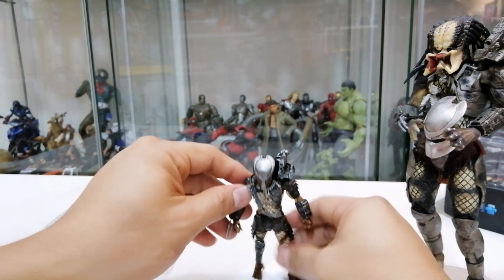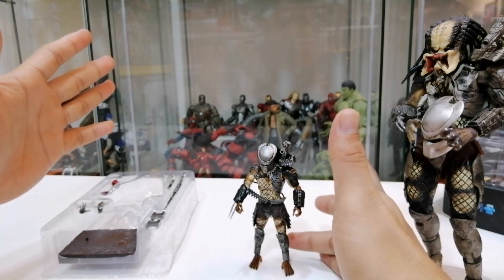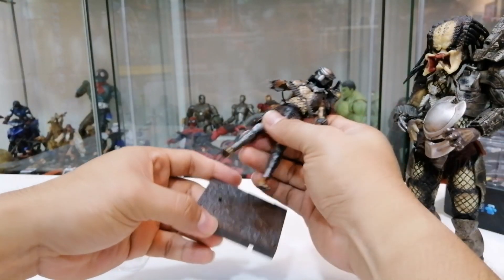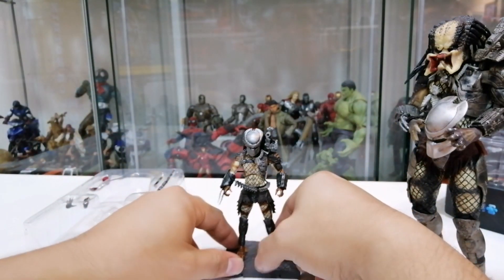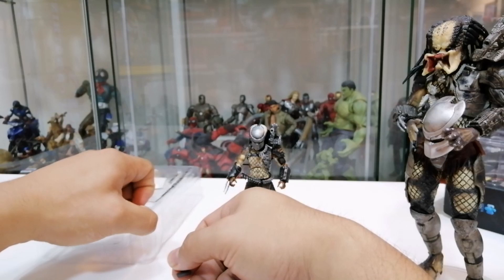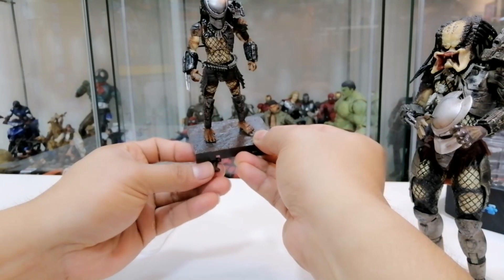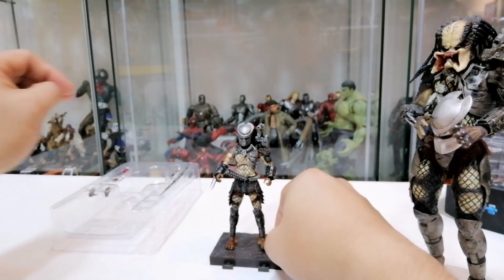Tapi dari segi paintjob dan detailing dia, dia terbaik lah. Figure dia ringan, dia sebenarnya tak boleh duduk dengan tak boleh berdiri dengan stabil sebab kalau ada sikit gangguan dia akan jatuh. So sebab tu dia sediakan satu plate untuk kita lekatkan di bawah kaki dia - dia siap sediakan plate. So kita boleh collect figure dan kita boleh display dalam cabinet atau shelf dengan mudah lah. Ini adalah connector untuk bahagian bawah ni - so dia akan connect antara satu sama lain, plate dengan plate yang lain. Bila ada plate lain baru dia ketat, sekarang ni dia longgar.